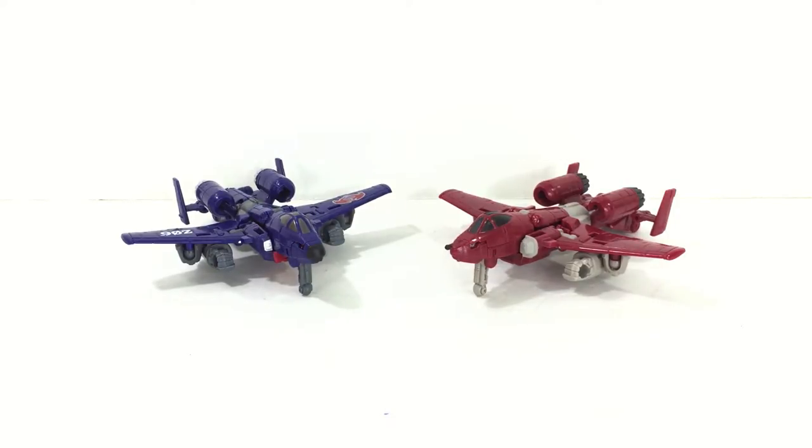This Combiner Wars figure is unique because it's a blending of G.I. Joe and Transformers properties. He turns into a Cobra Rattler, and his face is also molded to look like Wild Weasel, so there's a whole bunch of G.I. Joe tie-in.